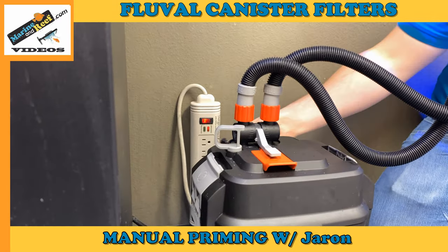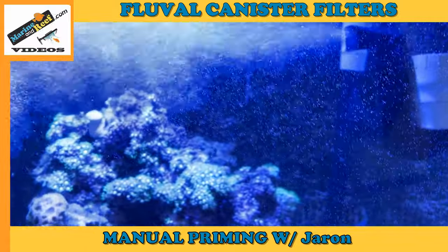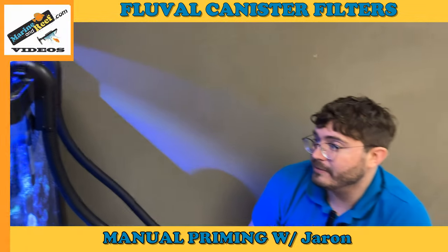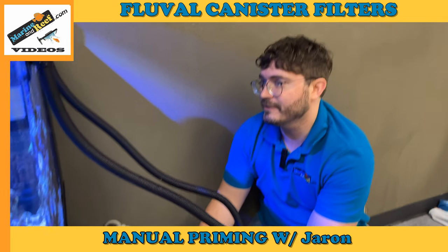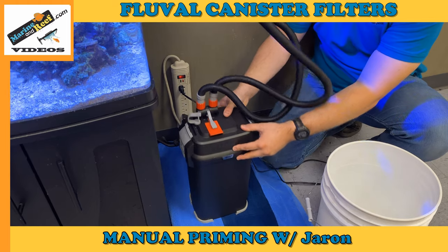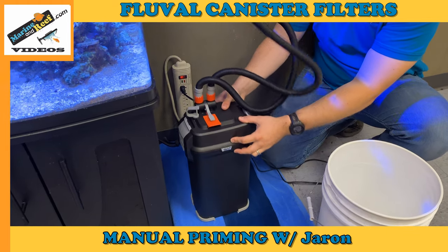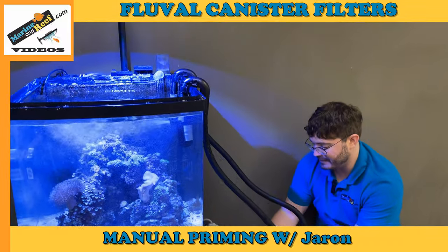I'm going to open up both valves again and plug in the filter — and it started right up. There are some bubbles coming out, but that's just a little bit of air. One thing I like to do is tilt the filter a little bit to knock loose any extra bits of air. They'll naturally come out on their own, but if you rock it a bit it can speed up how long it takes for those last air bubbles to come out.